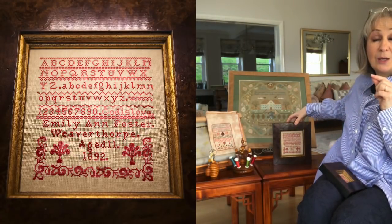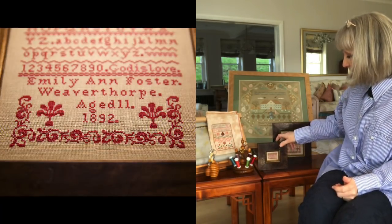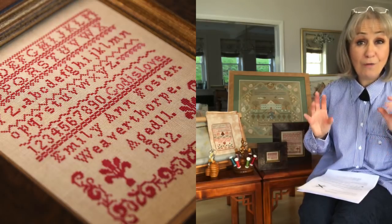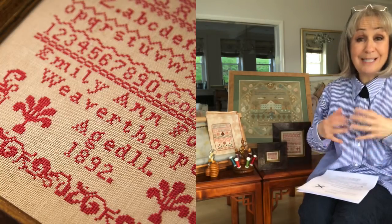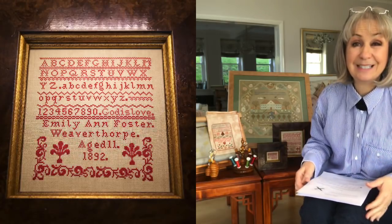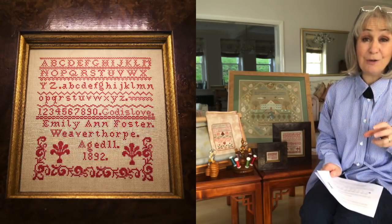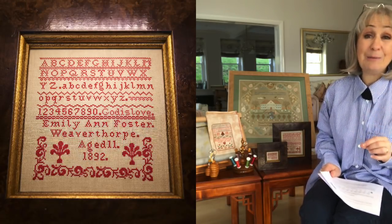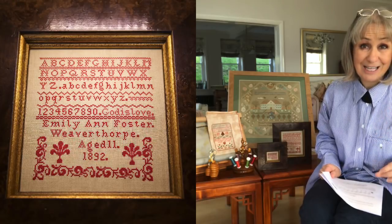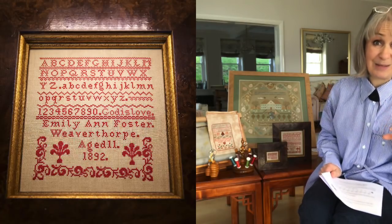That's what these little girls did in their classroom under their needlework teacher's guidance. We can find no record of a marriage or a death for Emily, so we don't know what happened to her. She's another one on my list for the 1921 census to see if we can pick her back up. It's still nice to have found the girl. The reason we were able to find her was the fact that she recorded Weaverthorpe, her age, and the year on her sampler — we could go straight to her in family history records.